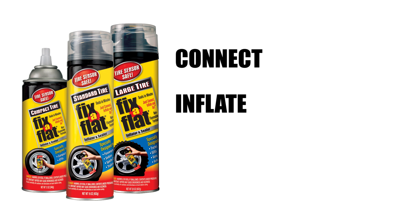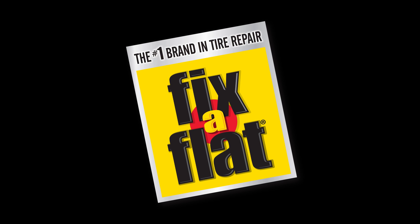Fix-A-Flat. Connect, inflate, and go. The Fix-A-Flat Standard Tire Inflator and Sealer seals your puncture in just minutes.